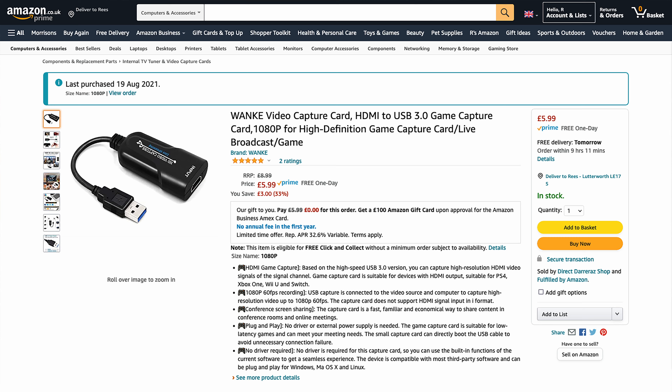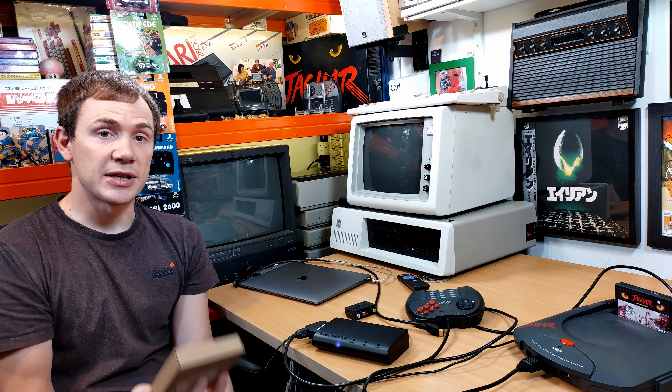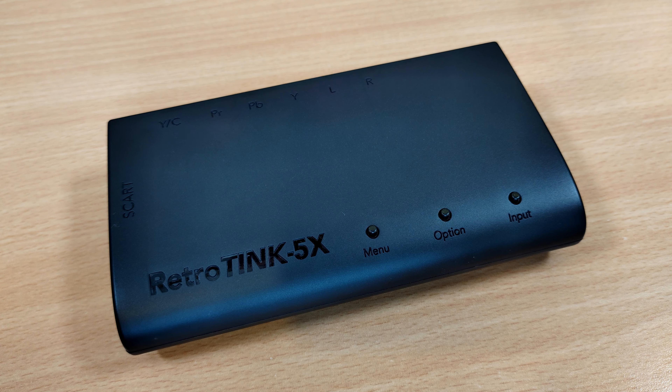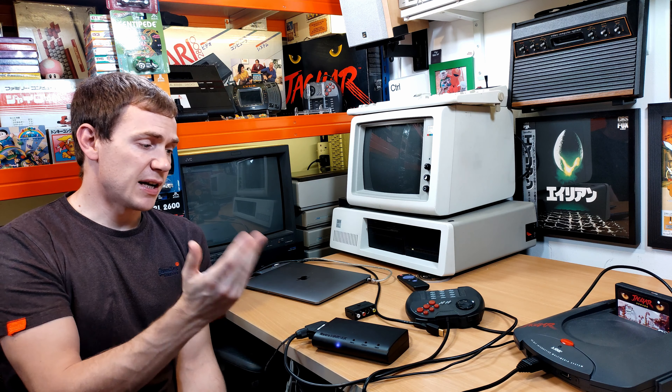Hey everyone, Rhys here, and welcome back to another episode of Control-Alt Rhys. In this video I'm going to be taking a look at this WANK HDMI to USB 3 video capture device. And no, that's not a comment on the quality of the thing — the actual brand name is WANK. Now, I actually spent £5.99 of my own hard-earned money on this, which is pretty much my entire YouTube advertising revenue for 2021. But was it worth the investment?